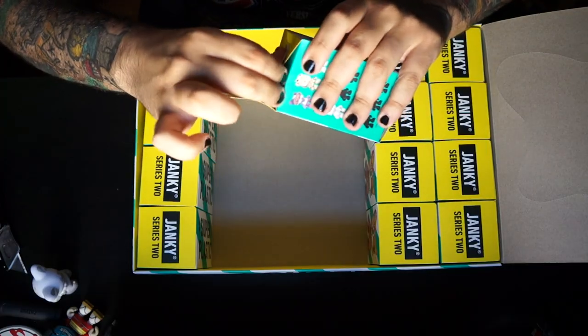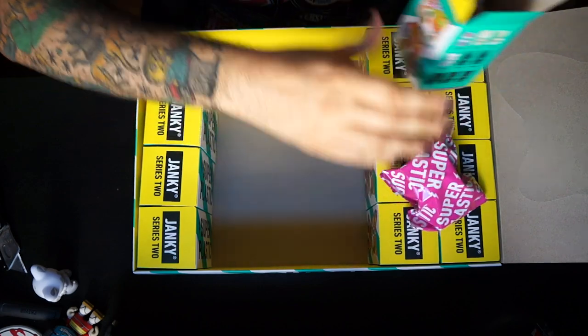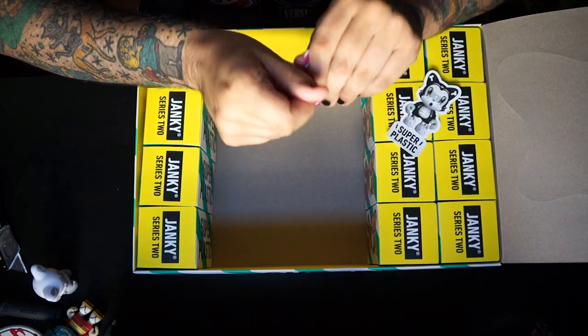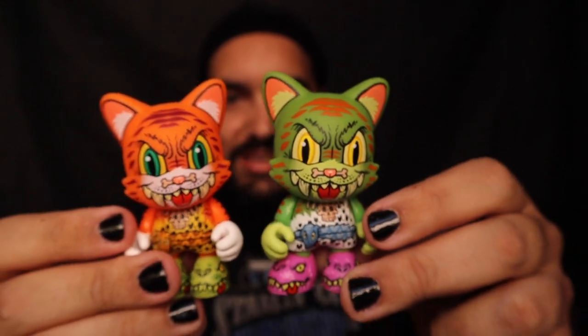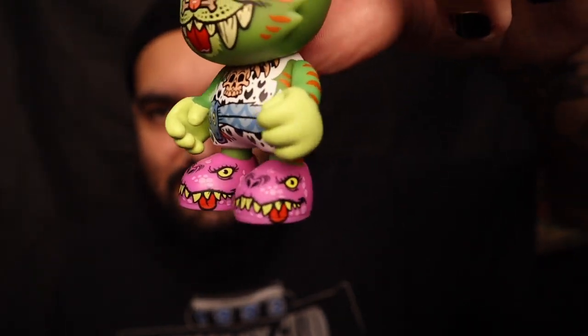I definitely need to get the 8 inch OG Bendy Bones to go along with this one — definitely my favorite one I've pulled so far. These boxes run about $220 on the Super Plastic website, but I waited for the 50% off sale so I basically got two cases for the price of one. Oh we did it — we got the Smiley Dawn chase! Look at this — told you it was a green vibe. Super cool, it's got pink shoes and little dinosaurs on the front. So tight!